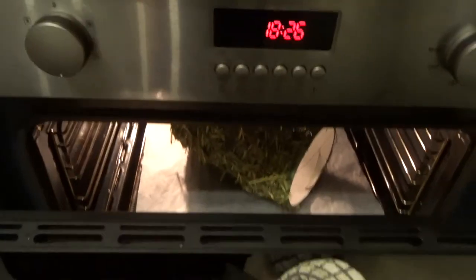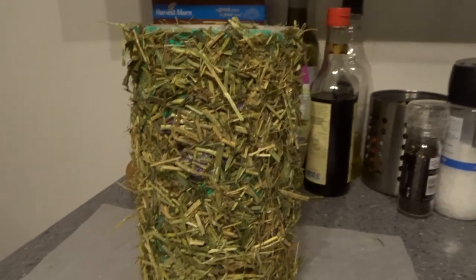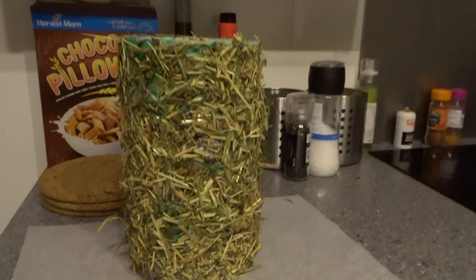You can leave your tunnel to air dry overnight or you can put it in the oven on a low temperature, around 100 degrees, for 10-15 minutes to let it dry. I actually did a second coating of hair to make sure I filled out all the gaps. This is how the tunnel looked when it was finished.